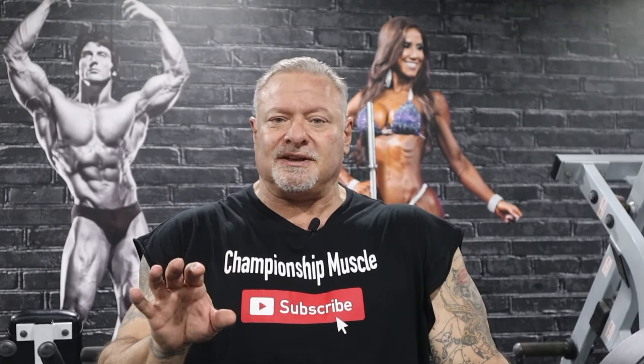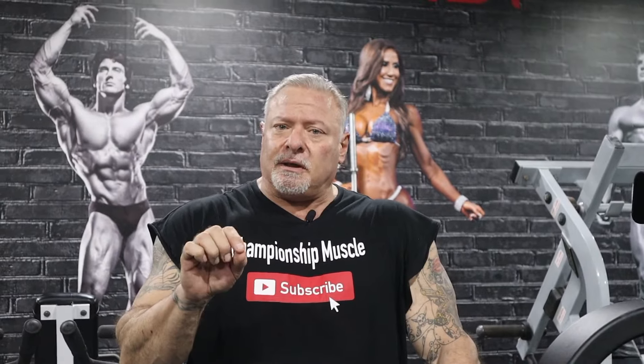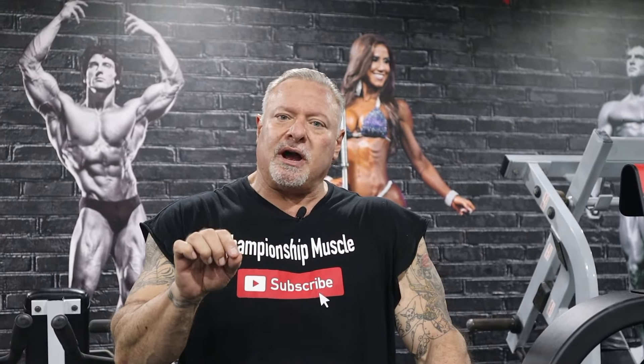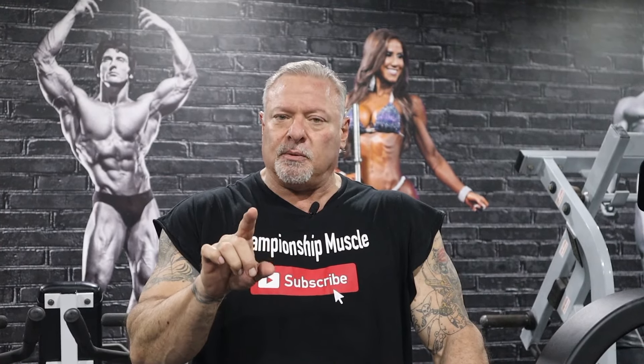Are your front delts and your upper chest lagging behind even though you're training the shit out of them? There's probably a couple reasons why this is happening. I'm going to show you guys an upper body superset that's going to wake those muscles up and take your upper body conditioning to the next level.